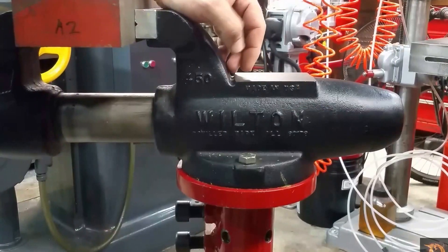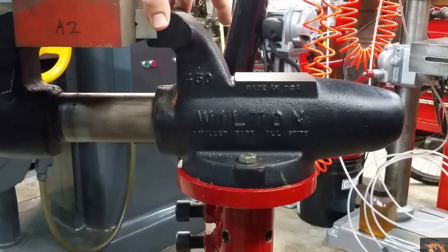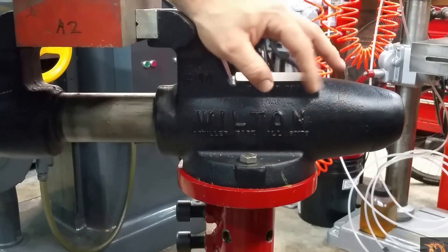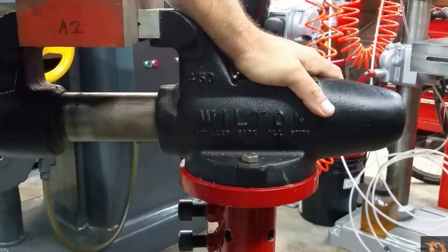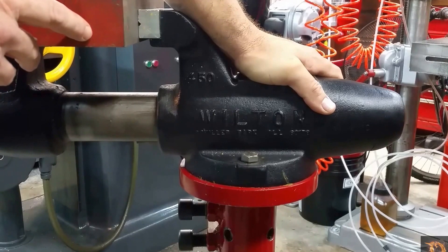The Wilton line of vises are generally known to be pretty good vises. This one is what they call the 70,000 PSI cast iron and it's a four and a half inch jaw vise. Like I said before, it's on the rigid base. I like the rigid base because it makes it very strong for torquing down on the vise.